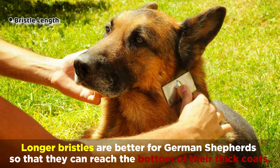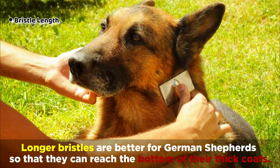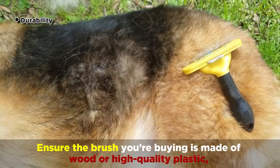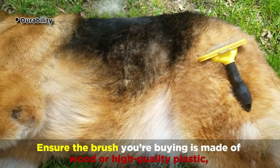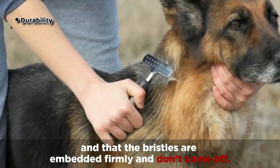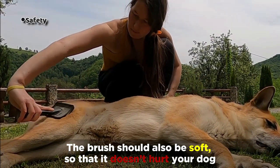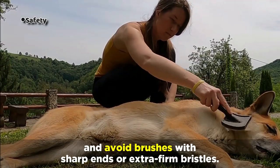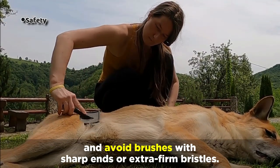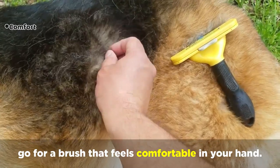Longer bristles are better for German Shepherds so that they can reach the bottom of their thick coats. You'll also want to ensure the brush you're buying is made of wood or high quality plastic and that the bristles are embedded firmly and don't come off. The brush should also be soft so that it doesn't hurt your dog, and avoid brushes with sharp ends or extra firm bristles. And since you'll be brushing your dog often, go for a brush that feels comfortable in your hand.